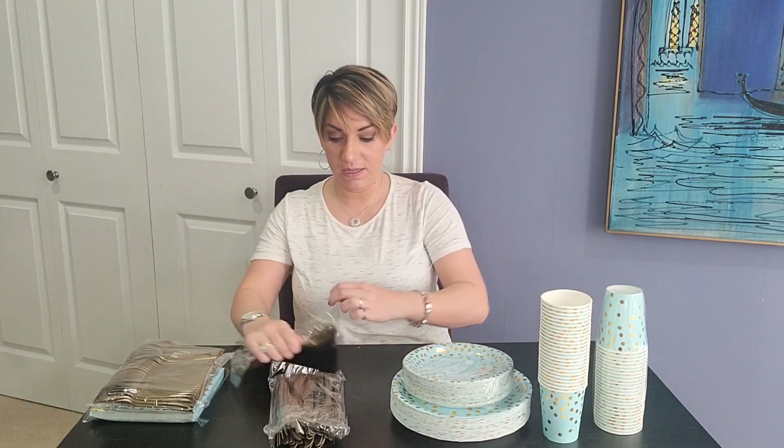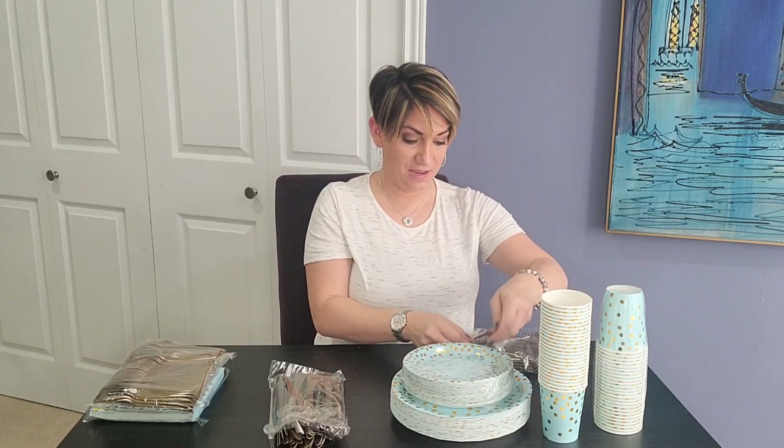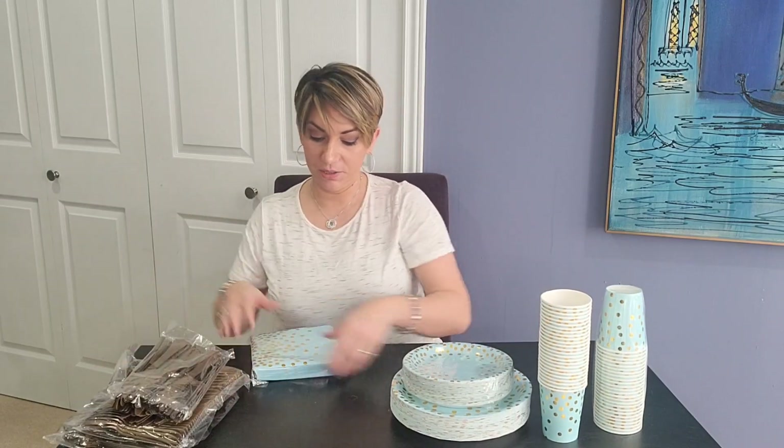Let's look at the forks. The quality is all the same — very durable for the price. The fork is sharp, so you know that you're actually going to be able to jab your food with it. And then the spoons as well — can't go wrong with just a regular spoon.